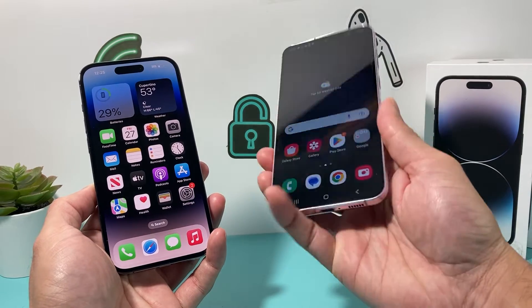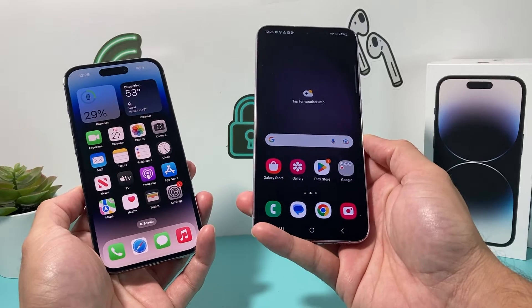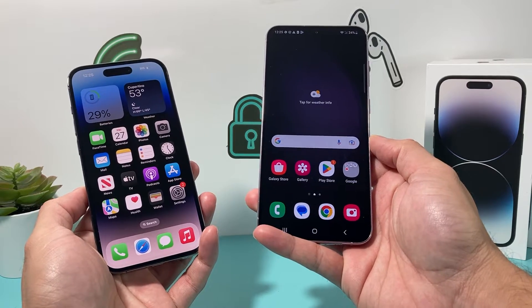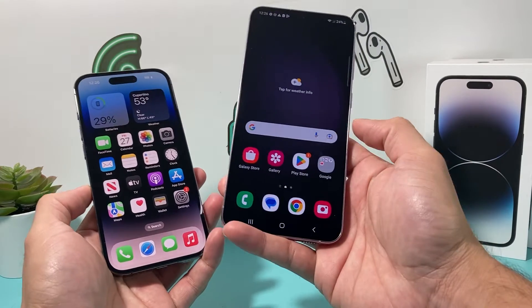On your Android device — I have the Samsung Galaxy S23 here, but you can also do it on any phone with the latest Android version and the latest iOS version.